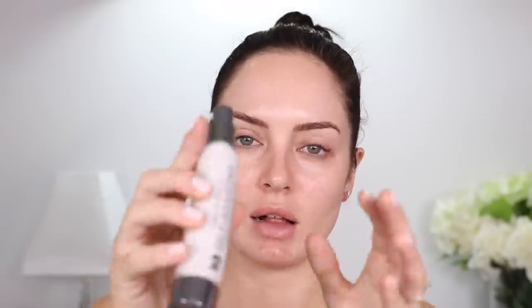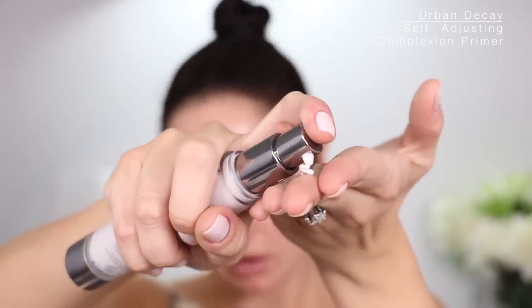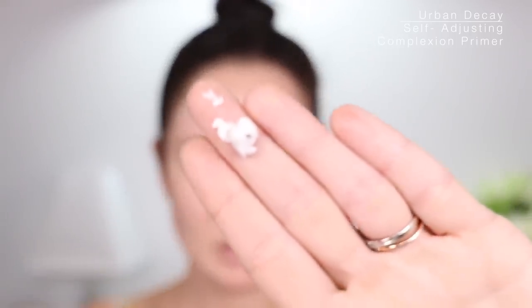This primer — I don't think I've used this one but I've had it for a while. It's the Urban Decay Self-Adjusting Complexion Primer, like a white color. It has little dark dots in it and I think they're gonna pop on my face. I guess it's gonna even out my skin as I apply it. This one's also meant to control oil. Feels really dry. I think that looks really nice.